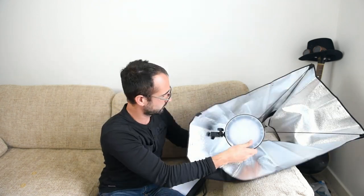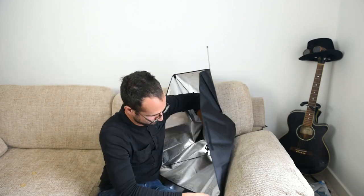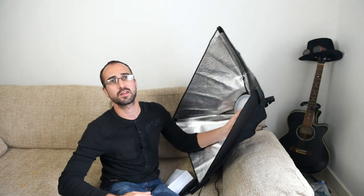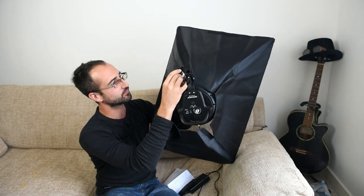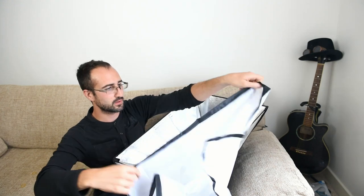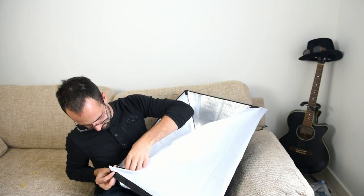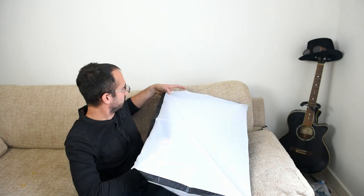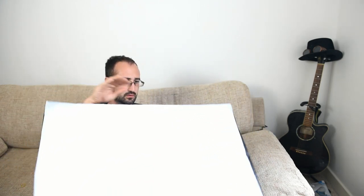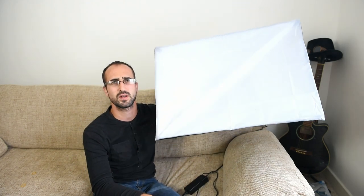One rod goes in there and one goes in there. It's a bit fiddly but we get there in the end. On the back we've got little velcro pockets to do up to make sure no light escapes out the back. Once that's done, we open up the diffuser and spread it over the top — it clips on with velcro. That's a 20-inch by 27-inch diffuser, so it's quite large.